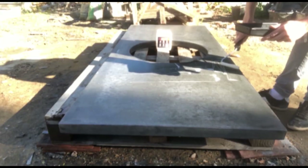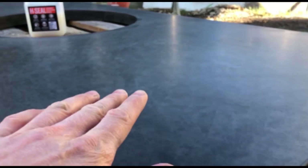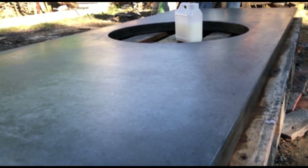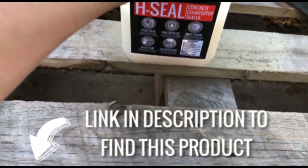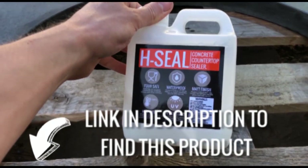Layer number two, then layer number three. So there we go — that is the finished result. You can see the matte finish is reflecting the light but it's sort of dim and it's got a nice marble, sort of chalky effect. The sheen across the surface is really consistent, so I definitely recommend this sealer — I'll put a link in the description for it. It's the only one I found for this specific application, so check it out and try it out yourself.